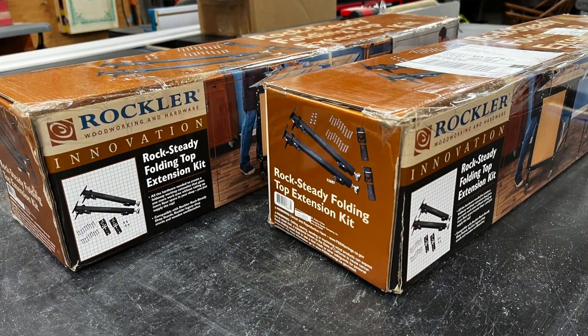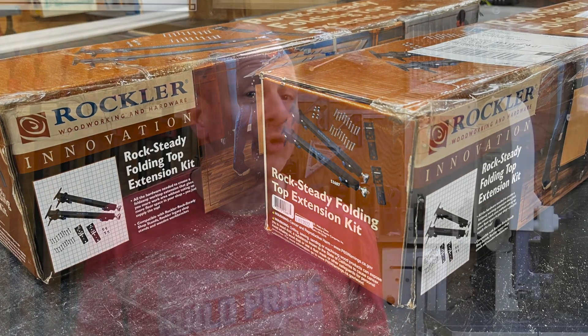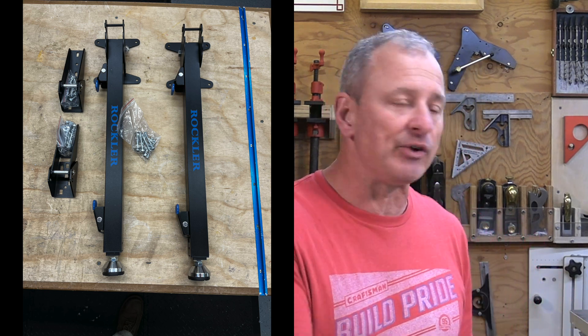While looking on Rockler's website for ideas, I came across the Rockler RockSteady Cable Extension Kit. It reminded me of an old outfeed table extension I had for my old Grizzly table saw, but this one was a way better design. So I picked up two pairs of those, some t-tracks and clamps, and jumped in.